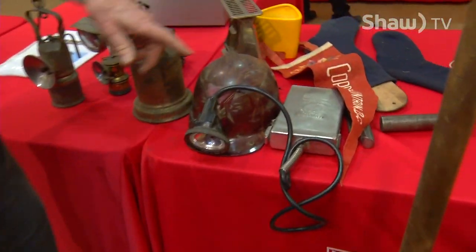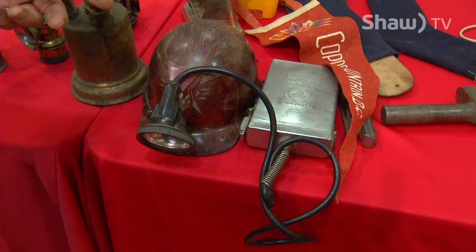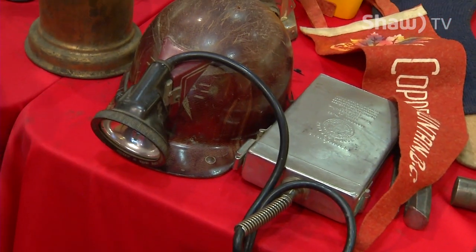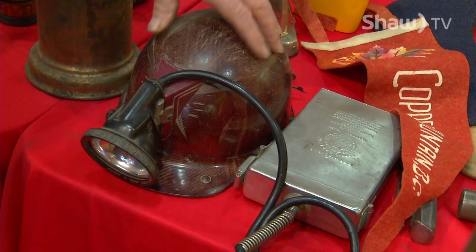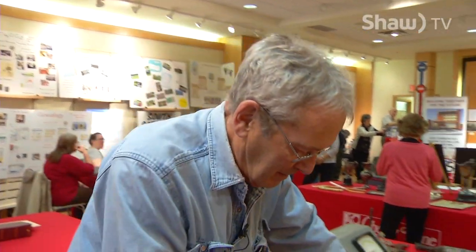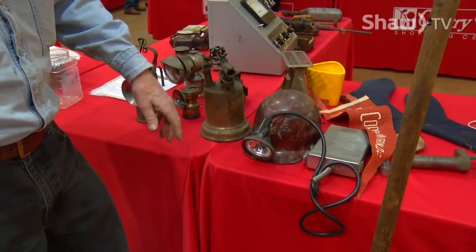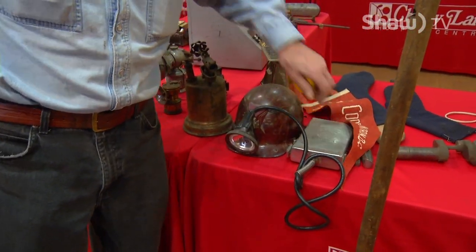Miner's helmet. And this is a battery pack. It was used by Jack Lawrence, I think, at Copper Mountain. So this was your miner — he had his own light, his hard hat, and the light shone out. That's how they mined. And this was a battery pack.